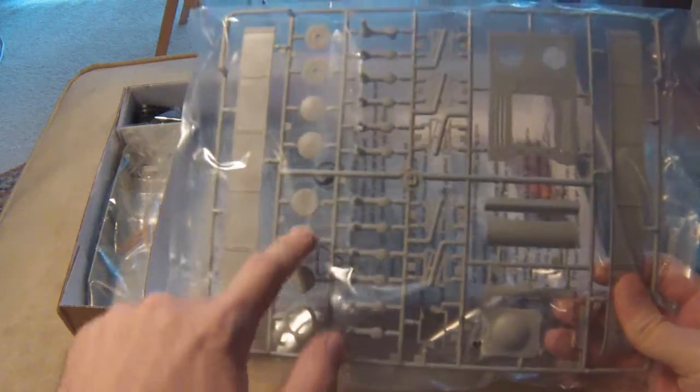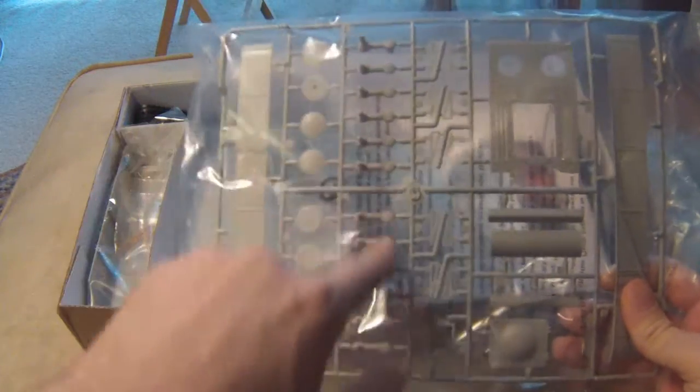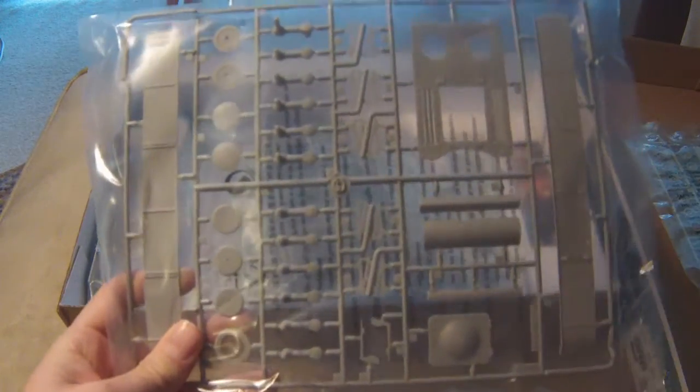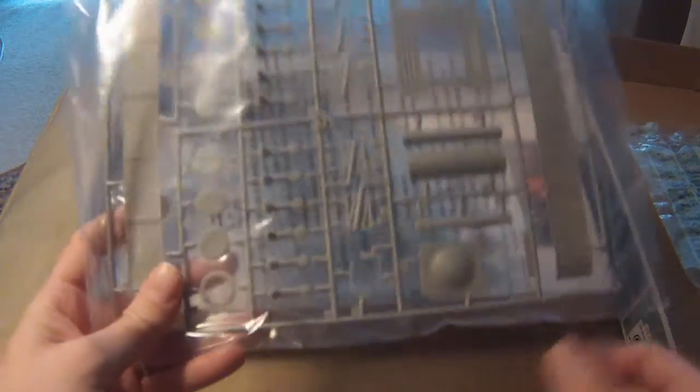Fenders, hatches. Here's our torsion bar suspension. Rear engine decking, more fenders, air engine hatch.